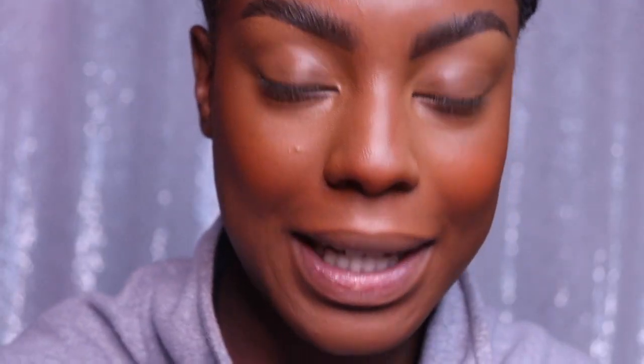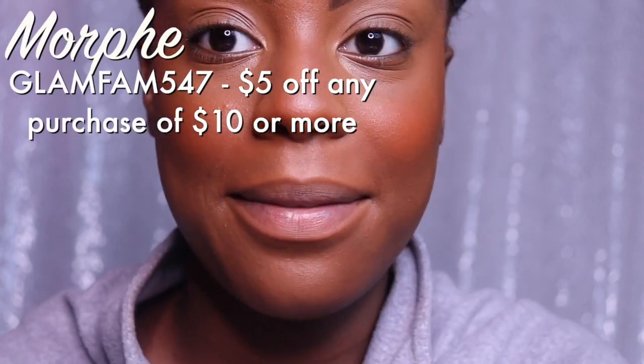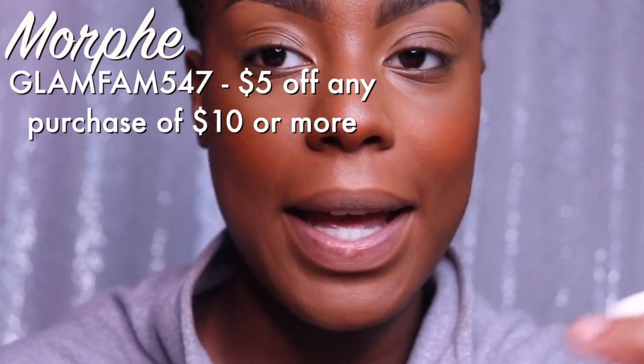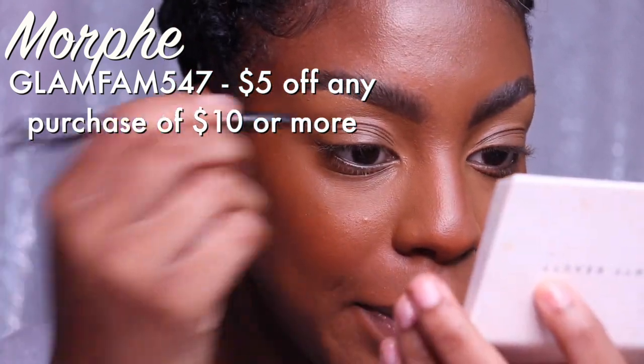You're just gonna need a few items for this look: black liner, white liner — I have this water activated liner by Suga Beauty — and lash glue. We're gonna start off with the Morphe felt tip liner. I do have a code with them: it is GLAMFAM547, you get $5 off any purchase of $10 or more. And we're just gonna be creating a simple wing.